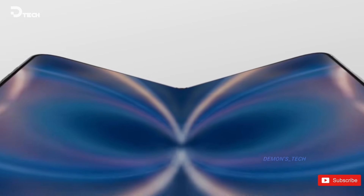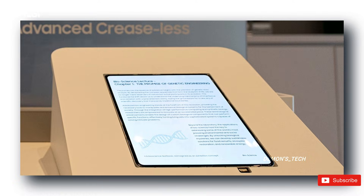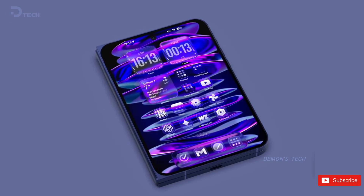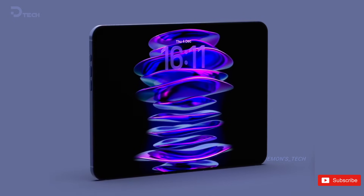Apple's foldable, though, is said to use ultra-thin glass instead. So even though the displays might look similar from the outside, structurally they're doing things differently. And because Apple hasn't officially revealed anything yet, Samsung Display can't exactly walk on stage and say, 'Yep, this one's for the iPhone.' Business politics at its finest.